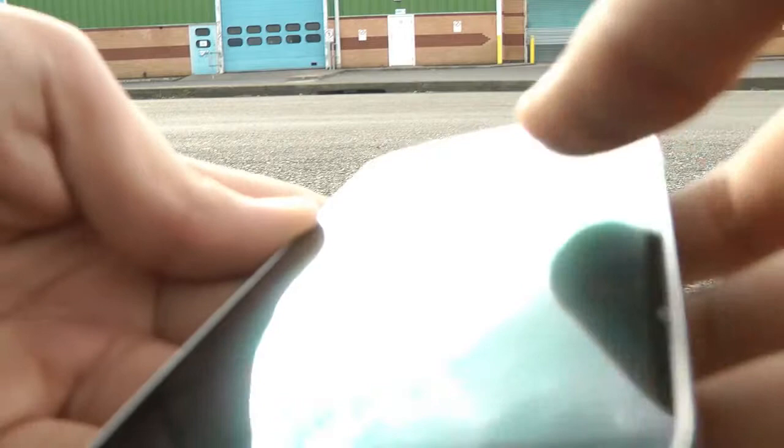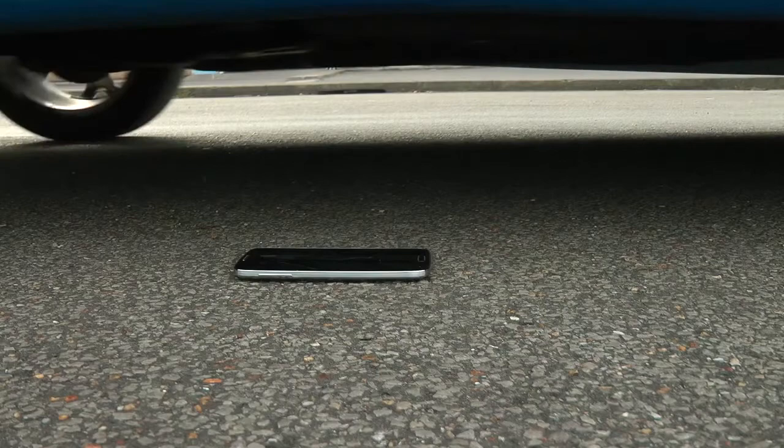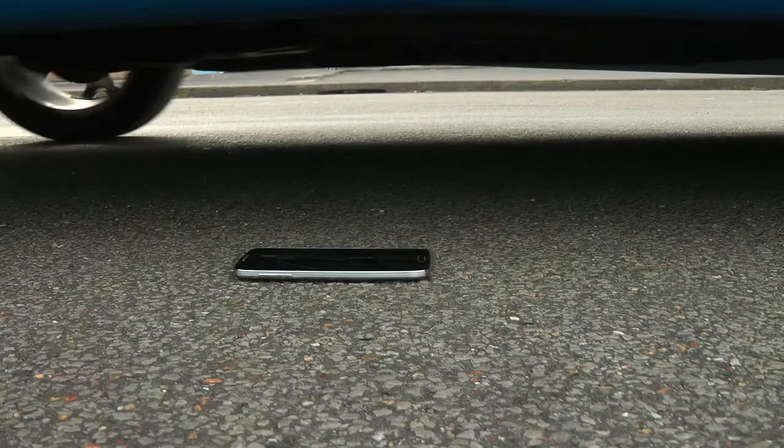After fitting a new screen the phone works perfectly. For a video on replacing the screen you can follow the link here or in the description.